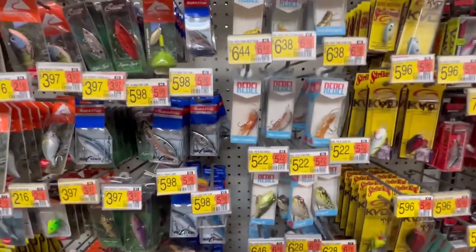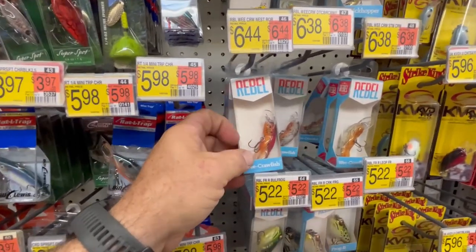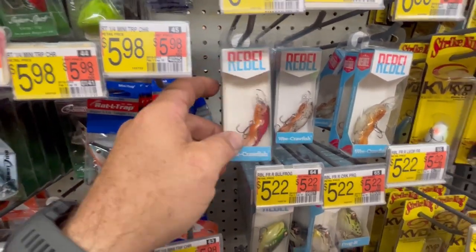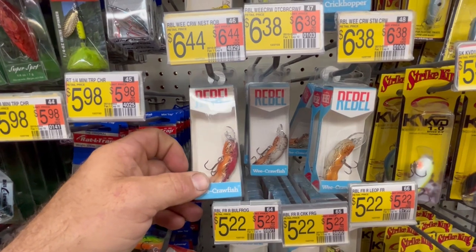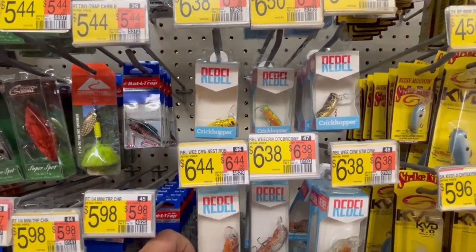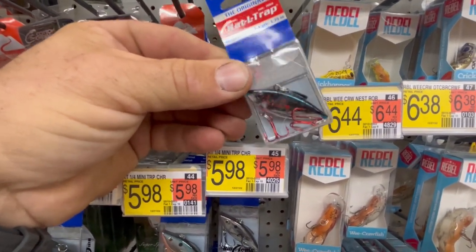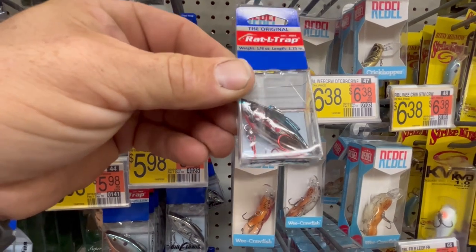Another option I've got here — two side by side — is these Rebel crankbaits. You can crank it down, get lots of vibration, and actually pause it. You'll get a lot of strikes, especially being shallow up near the current. Give it a pause and it'll give them time to come up and nab it. These are a little more expensive than the other lures, but they're definitely worth it in muddier water. There's also another alternative here — usually just a straight retrieve but with lots of vibration. When they're really feeding hard, and especially on the fall near the bank, they will slam one of these on a reaction strike.